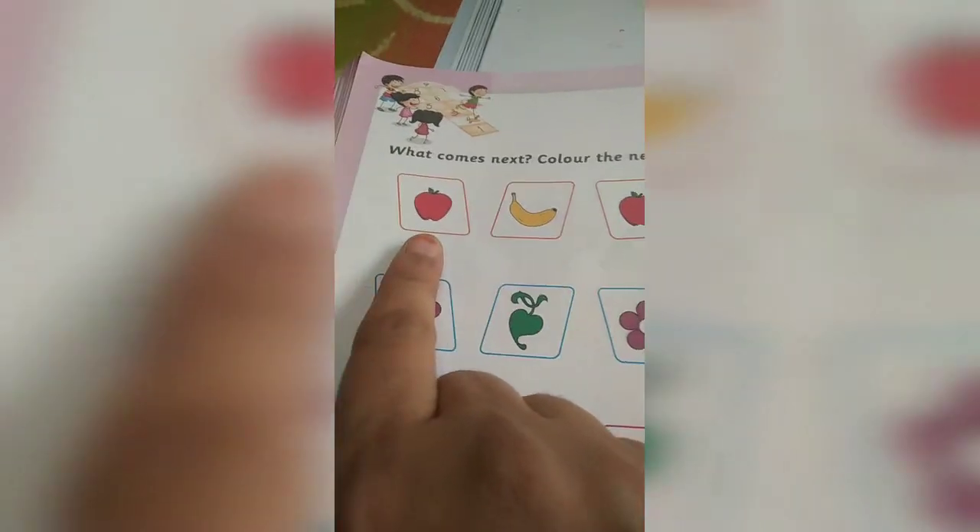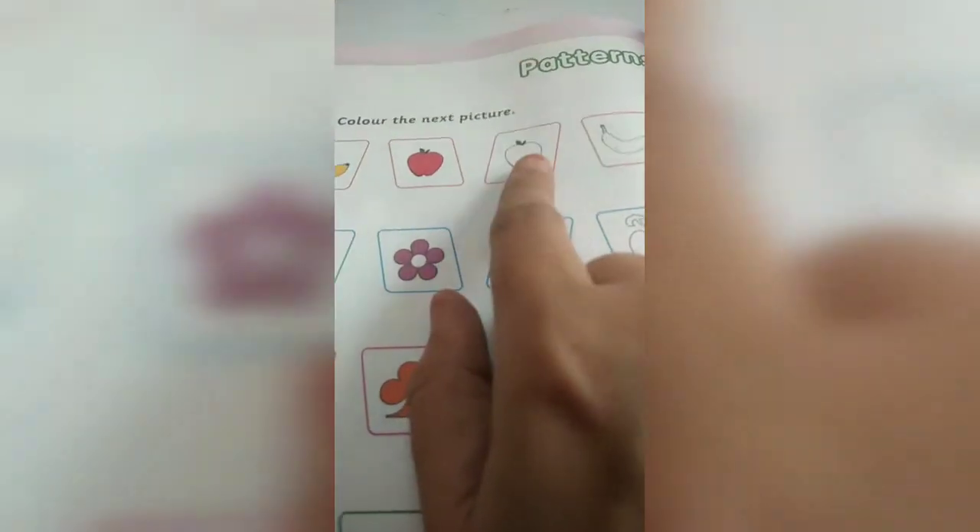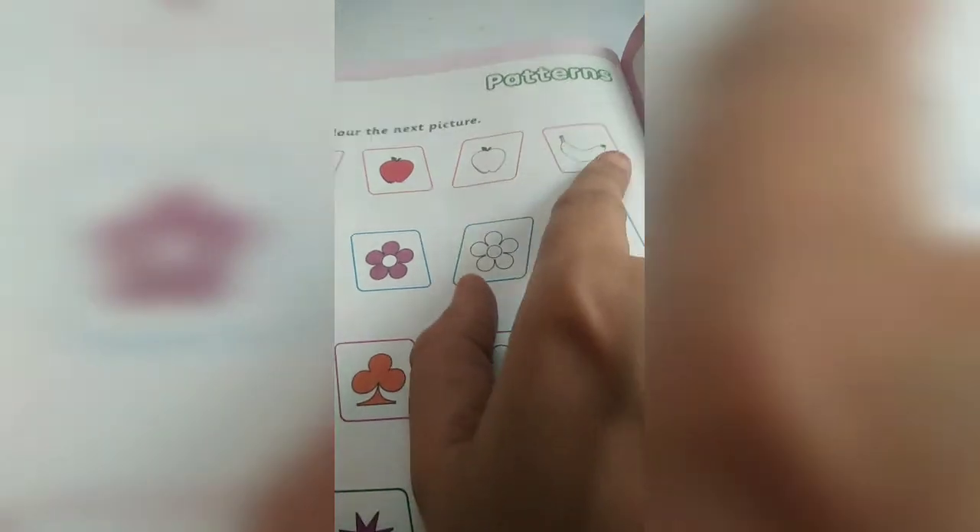So this is an apple, banana, apple. But what should you do here? Banana. So you have to make it yellow color.